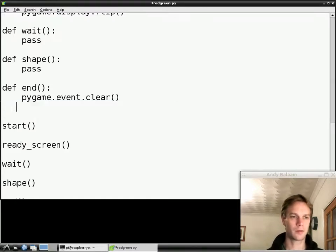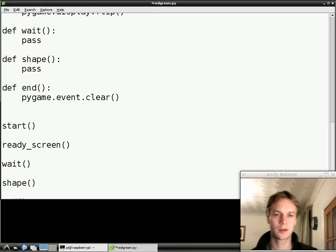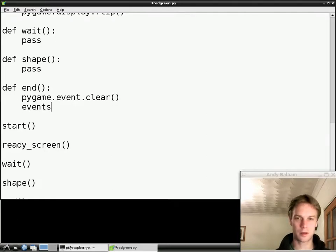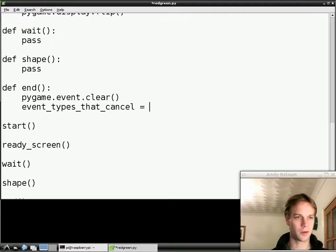We use four spaces because we're still part of the end function. You have to indent all your code in Python so that Python knows we're still in the function. If you wrote a line that wasn't indented, it would think it was outside the function — that you'd finished the function. We want to write another line of the end function, so we have to do that on four spaces. The first thing we're going to do is make a variable called `event_types_that_cancel` — sorry, that's a long name, but I couldn't think of a shorter way to express it.